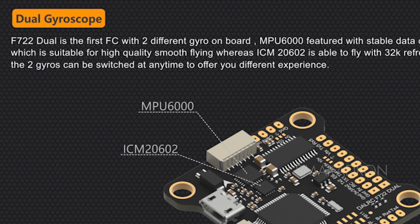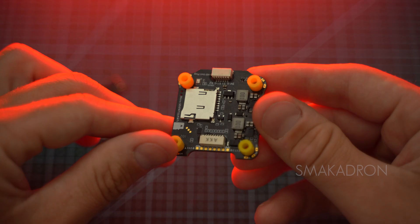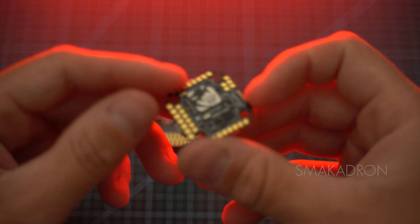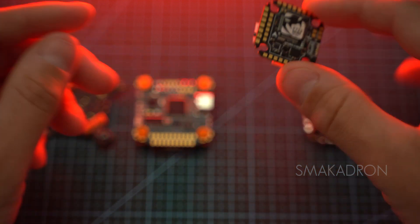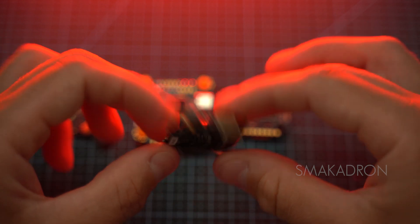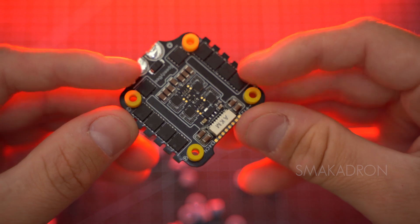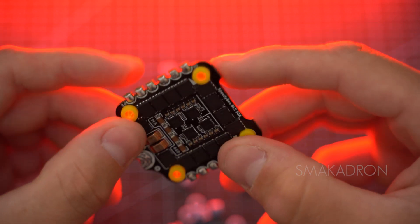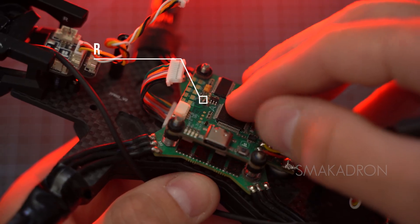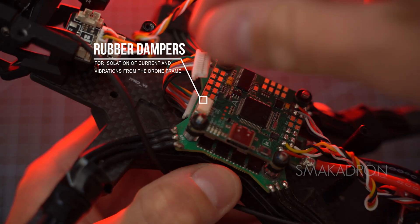The flight controller uses an Inertial Measurement Unit (IMU) containing both an accelerometer and a gyroscope. The gyroscope measures angular velocity while the accelerometer measures linear acceleration. Soft mounting of the flight controller is crucial for optimal operation, as it reduces vibrations from the frame that affect the gyroscope. Almost all flight controllers today have M4 holes that allow rubber dampers to be inserted, enabling M3 hardware to attach the flight controller to the frame.